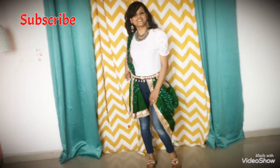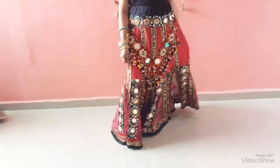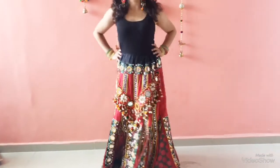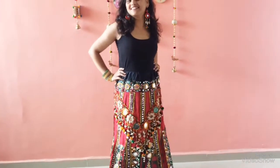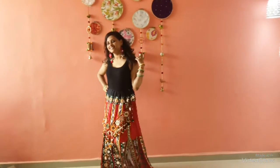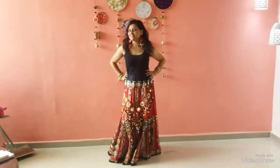For my first outfit I have used this chaniya which has a lot of glass work all over, and it has some shell designs and some pom-poms. I have ditched the traditional blouse and used my black vest to pair it up. Along with that I have used some pom-pom earrings which have some shells on them, and my traditional bangles — so this is my first look.